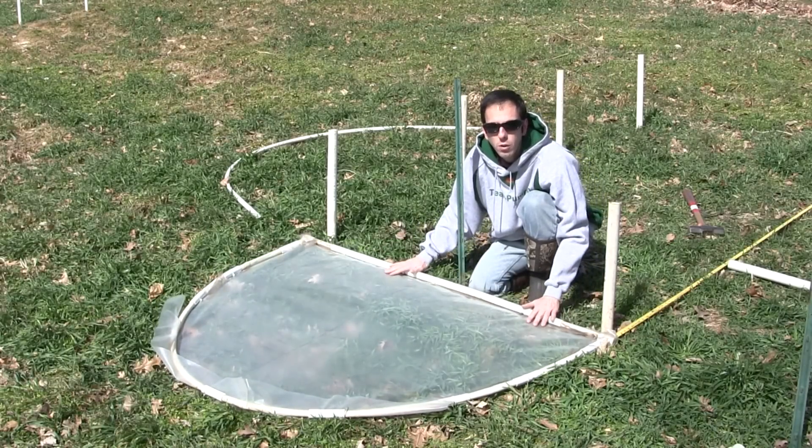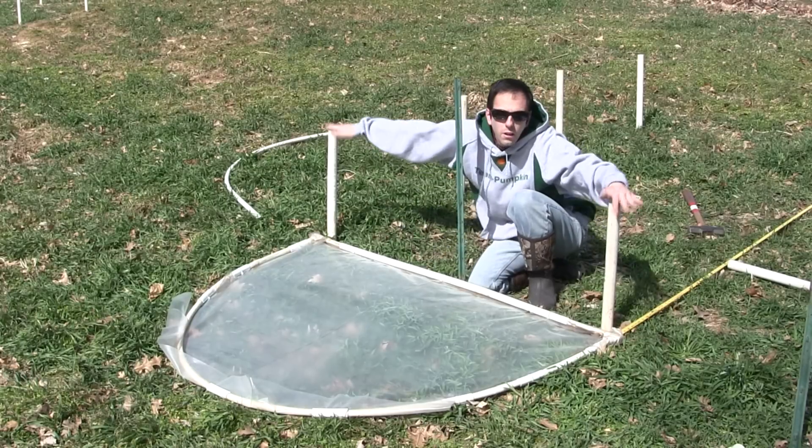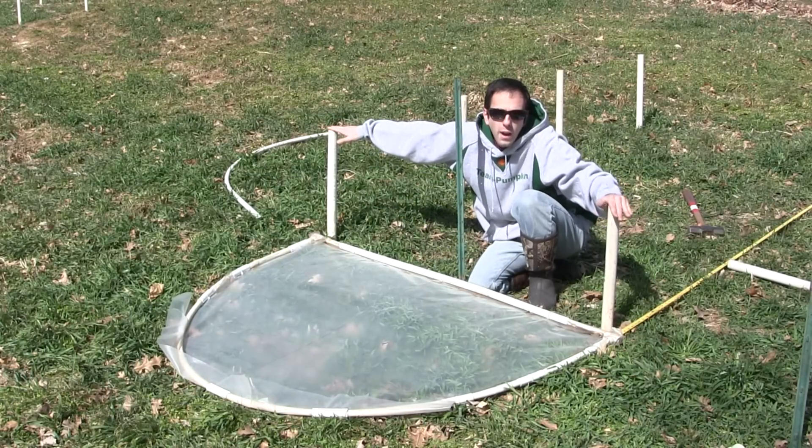I lay this on the ground knowing this is going to be my door, my fixed point. One anchor here, one anchor here — that sets the approximate 5-foot width to my cold frame.